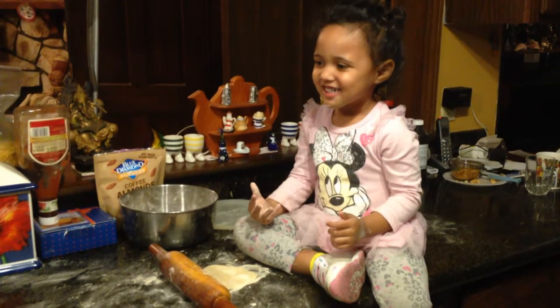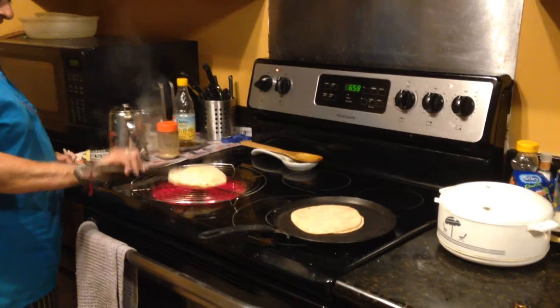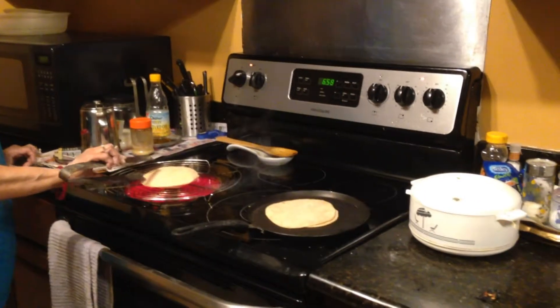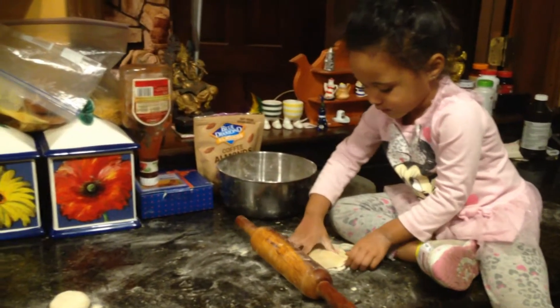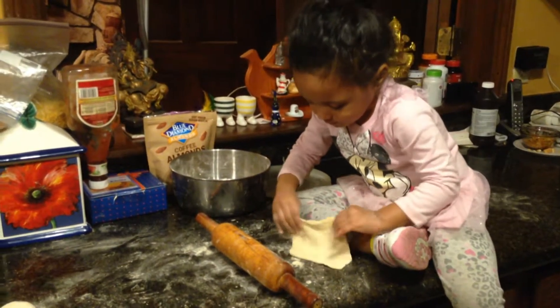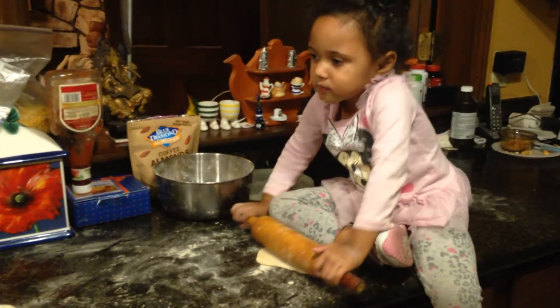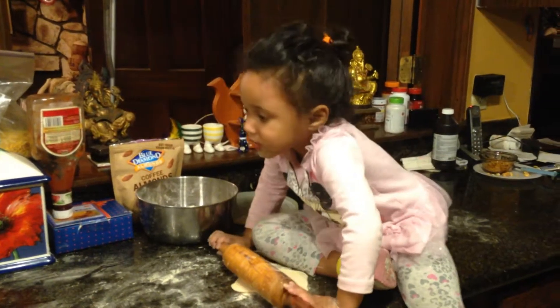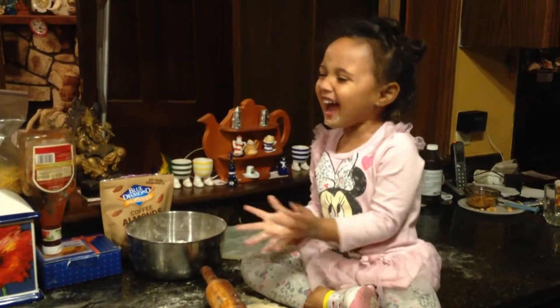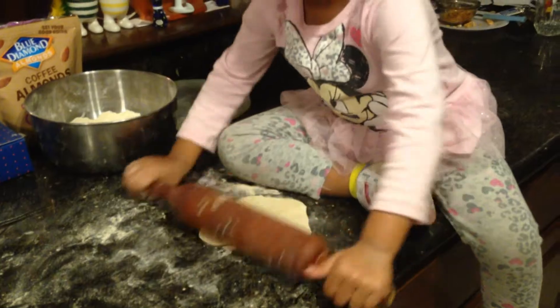I told you it's gonna puff up — see, you like it when it puffs up, huh? Look, another one puffing up, Amaya! Wow, look at that, look at that, Amaya — this is how it puffs up.